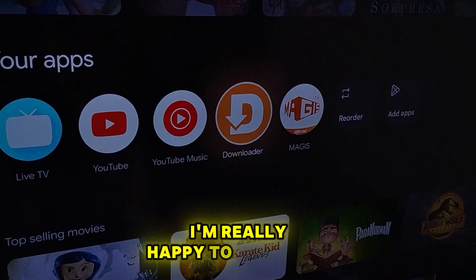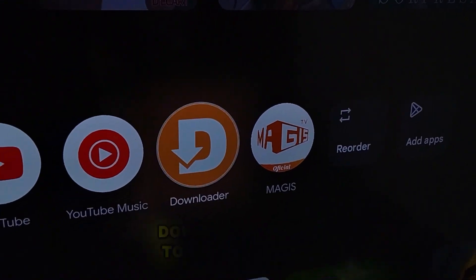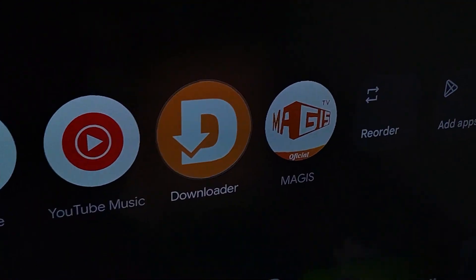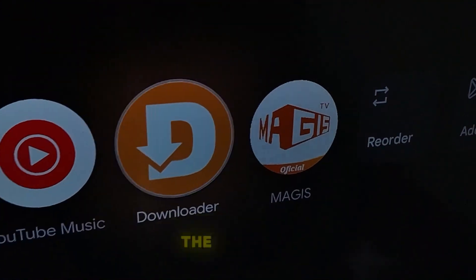Hello friends! Today I'm really happy to greet you because I have the best Downloader code to install Magus TV on any Smart TV or Fire Stick. So let's get started with the tutorial.